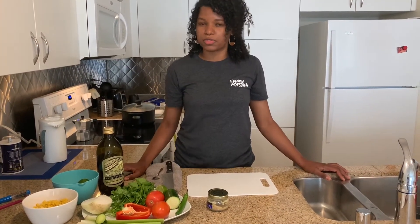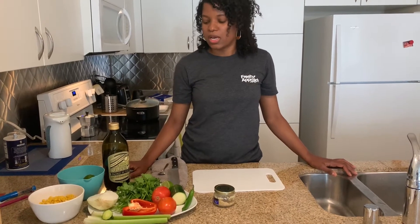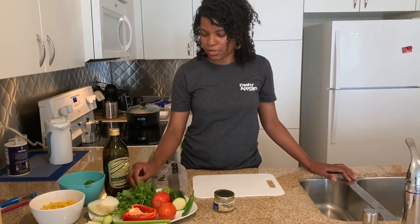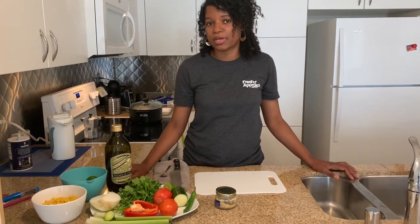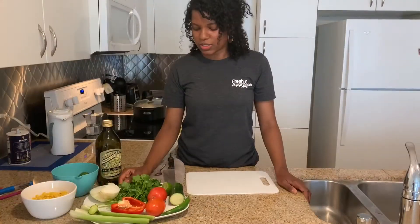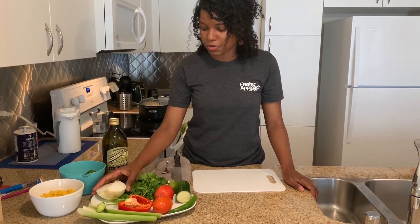In the previous videos, we have talked about different techniques to preserve our fruits and vegetables in the fridge. We're going to talk about stretching your produce with the vegetables that you have laying around in your fridge that look a little tired, or that are as fresh as when you got them from the grocery store or your local farmer's market. For this soup, we're going to use some of the vegetables that you might have laying around in your fridge.